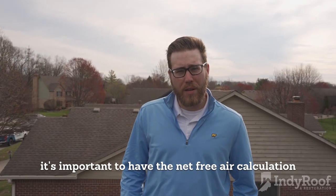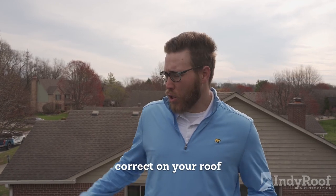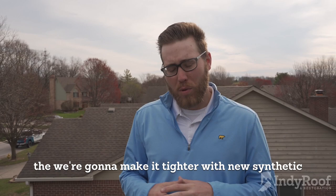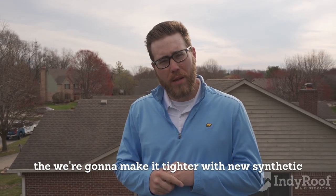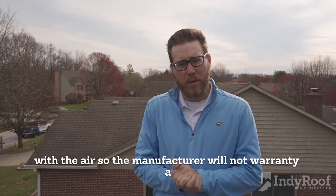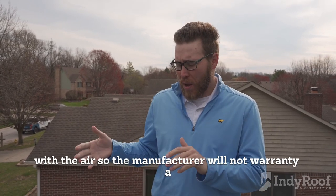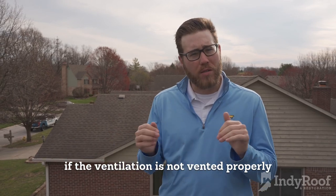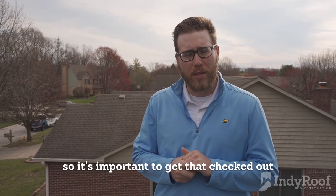It's important to have the net free air calculation correct on your roof because when we go back to do a re-roof, we're going to make it tighter with new synthetic and tighten up that attic space a little bit better with the air. The manufacturer will not warranty an installation if the ventilation is not vented properly, so it's important to get that checked out.